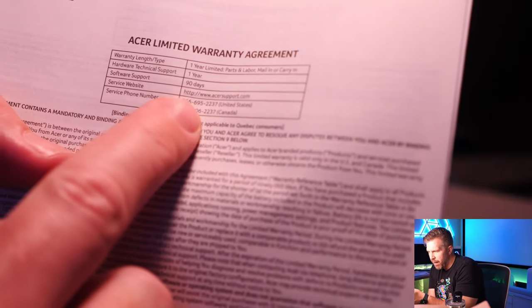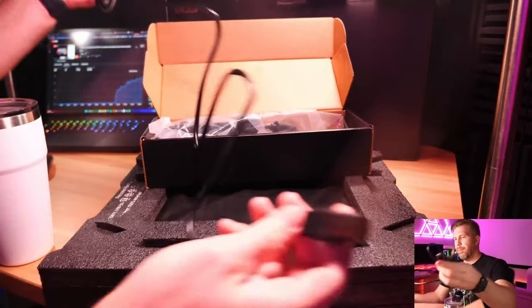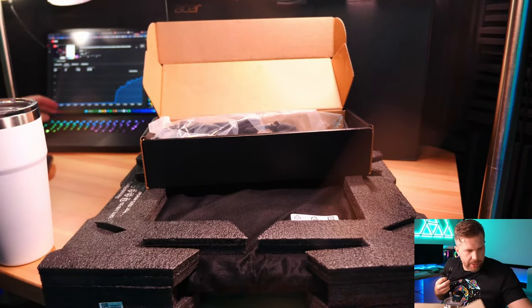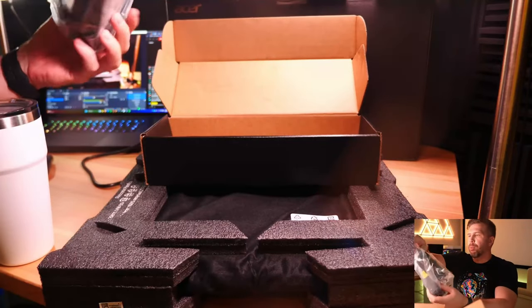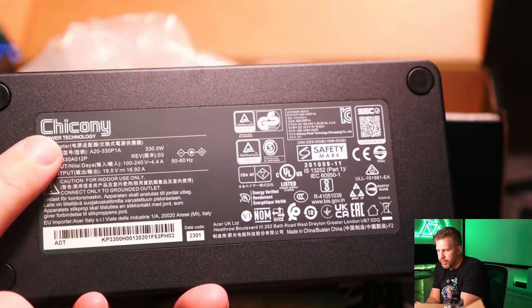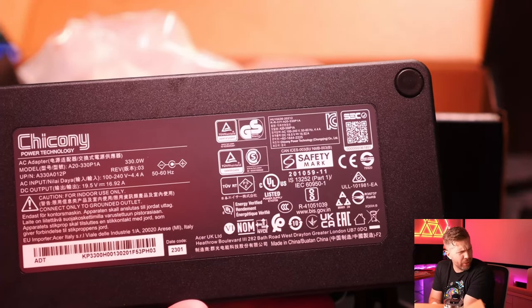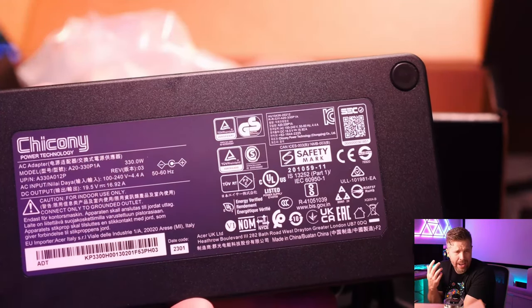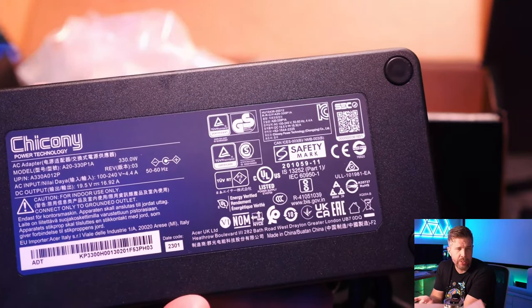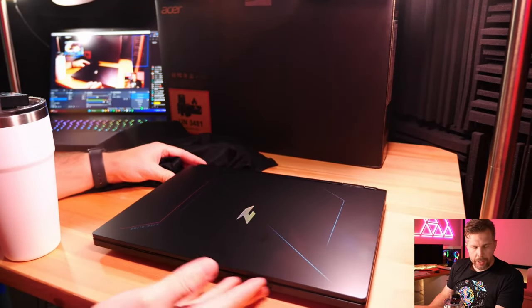The power cable is close to six feet long, and the power brick is a Chicony 330W. You're getting a full 330 watts with this RTX 4070 — for some reason, it's never going to need that much juice. And here is the laptop itself.